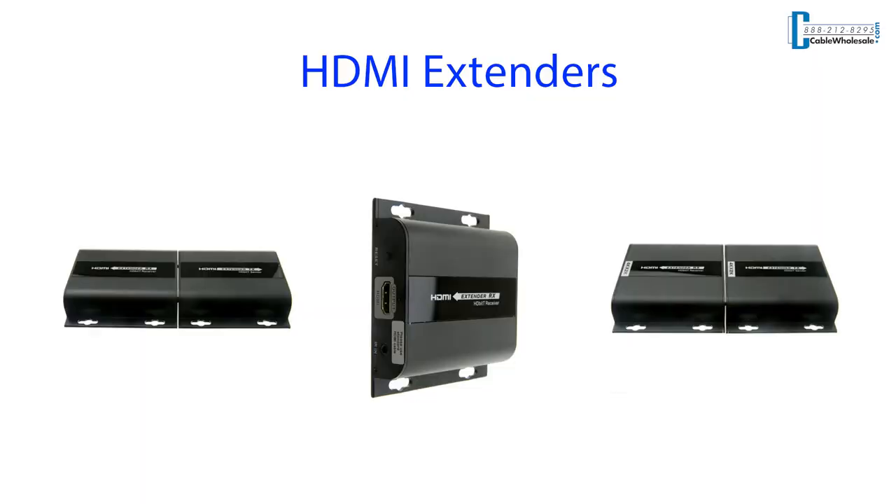Hi, this is Zach. Thanks for joining me today. In today's video, I'll be showing you our family of HDMI extenders over network cables.